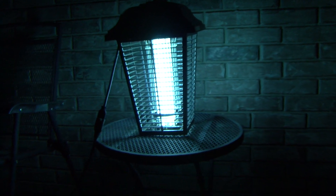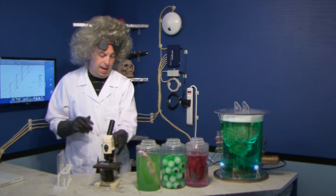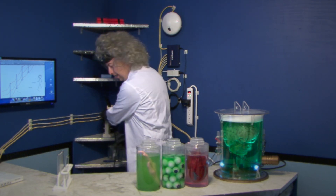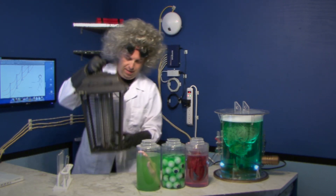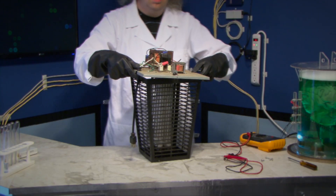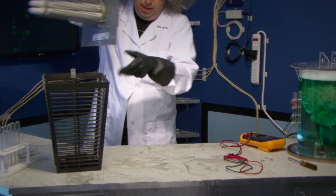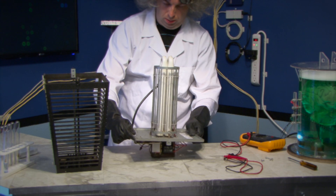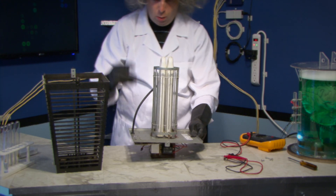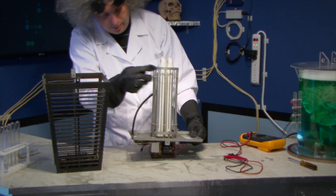A person might ask: why do bugs get electrocuted when they fly into a bug zapper? And I happen to have just such a device that I can show. The main difference with the bug zapper is that it has both positive and negative electrodes. And when the bug touches both the electrodes, the circuit is complete and the bug is zapped.